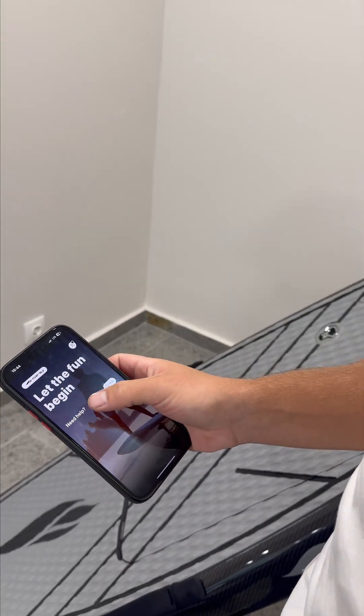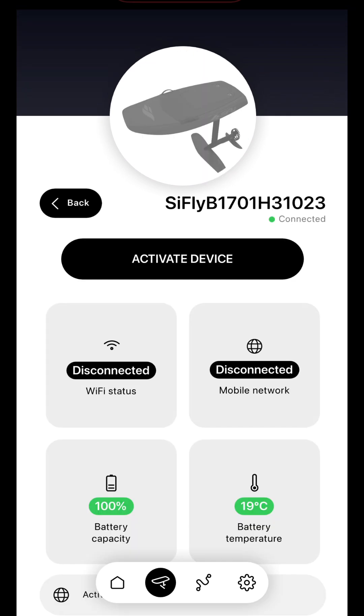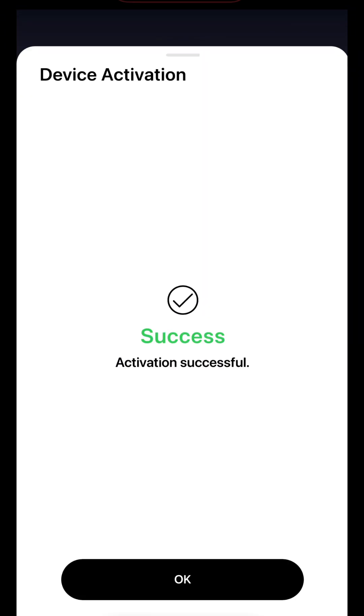Launch the Seafly app and find your eFoil in the devices list. Check if it's activated. If not, you can do it by clicking the Activate Device button.